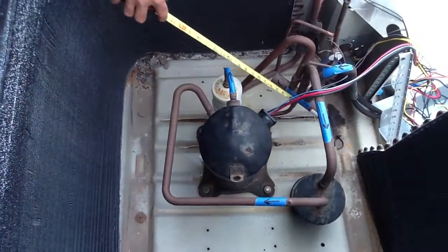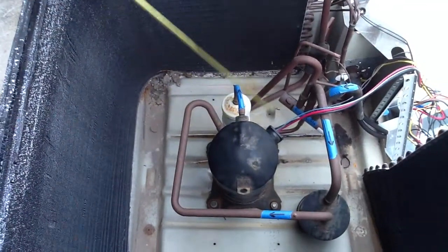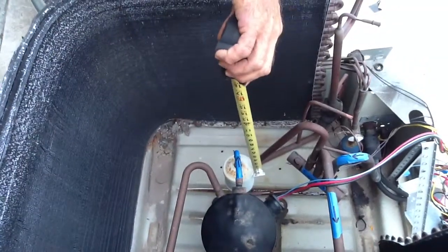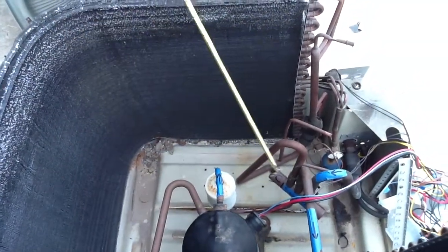This is a reversing valve. This is a suction accumulator. This is a compressor. This is a muffler, not to be confused with the filter dryer. The filter dryer is right here. Those are the components that make up a heat pump.